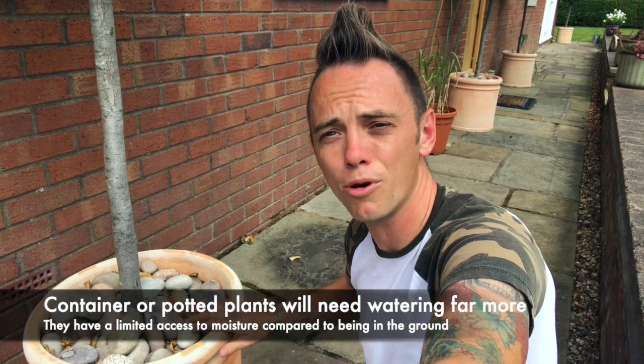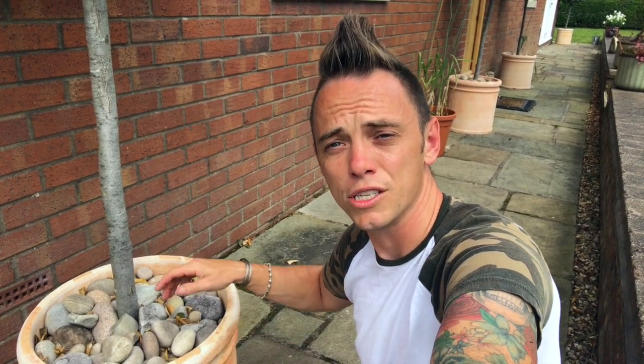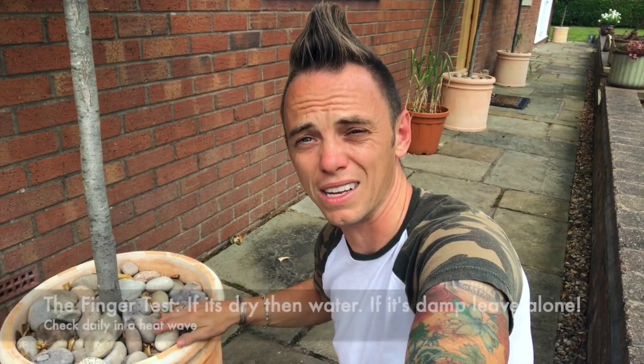Another point to mention is plants in pots — they're going to need a lot more moisture than plants in the ground because they're limited as to how far their roots can grow to find more moisture. So if you put your finger in the plant pot and it's dry, it needs a good water; if it's damp, you can leave it alone. Do check on your potted plants because they really are at the mercy of how well you water and look after them.